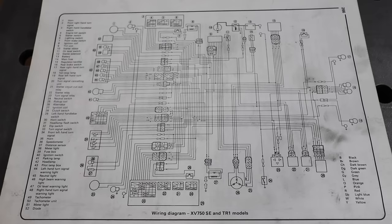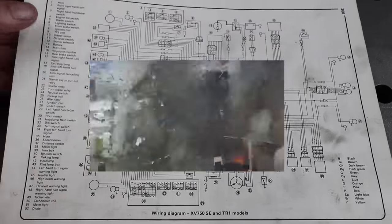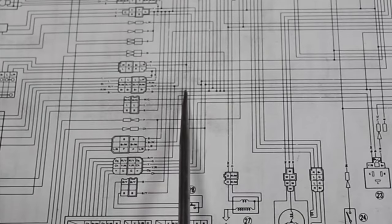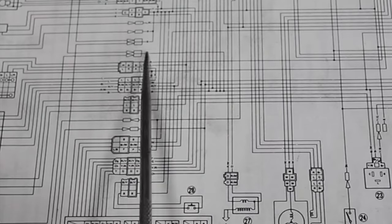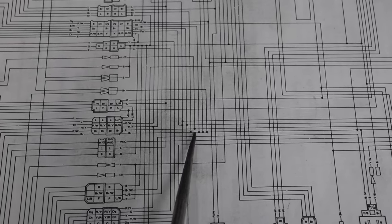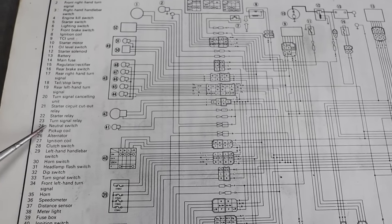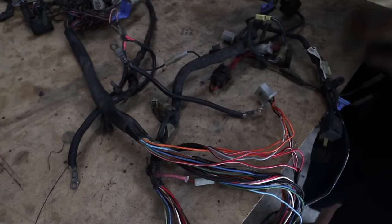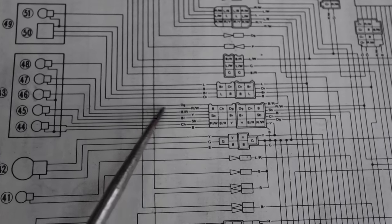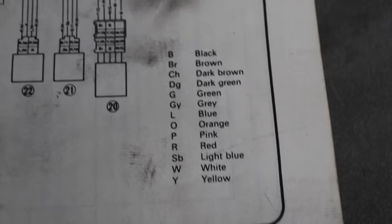A couple of tips about wiring diagrams: if you can take it to a printer and have them blow it up three to four times bigger, it'll make life a lot easier. Otherwise, get yourself a scribe and follow the lines to see what's going where. Wherever you see one of those little black dots is where wires are actually intersecting — keep that in mind. Numbers next to every component tell you exactly what they are, which helps you identify components on your bike. Wire colors are usually written as abbreviations along the wire, with a legend somewhere on the page.